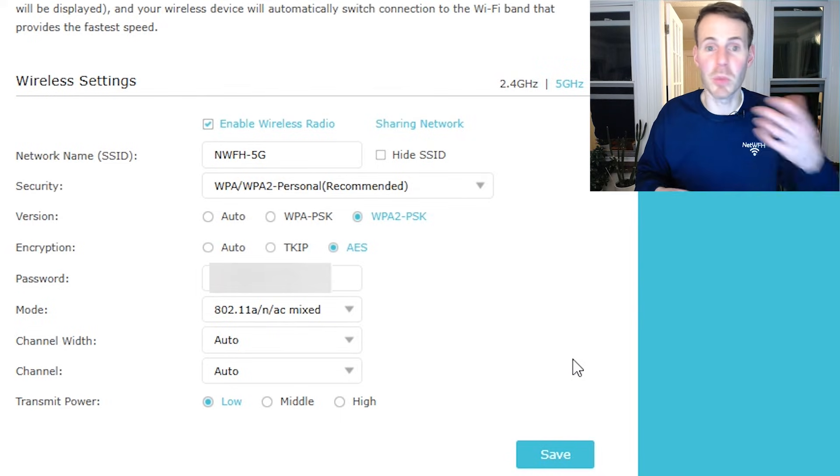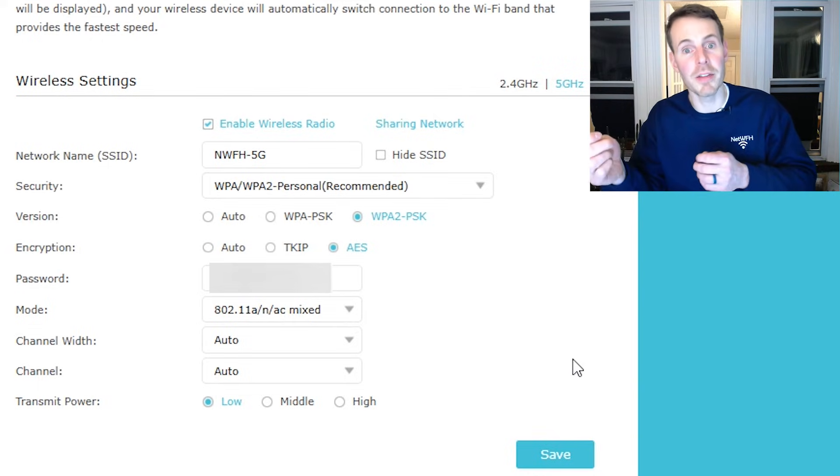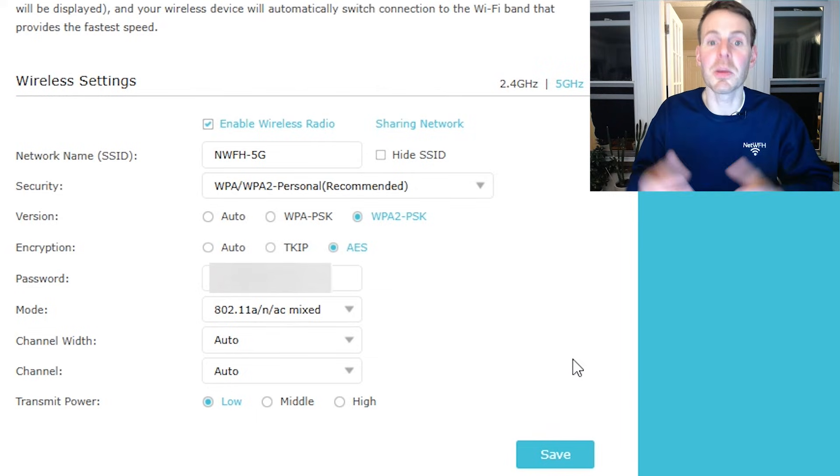I encourage you, if you have multiple devices broadcasting a Wi-Fi network and you're having trouble with signal overlap and handing devices off between networks, play around with these Wi-Fi transmit power settings and see if that improves your experience. Also, there are settings you can change on your devices themselves to help with overlap — I'll link to that video once it's published. If you have any questions, drop a comment below. If you found this helpful, please give it a like and subscribe to the channel — thanks for checking out this episode from Network From Home, and we'll catch you on the next one.